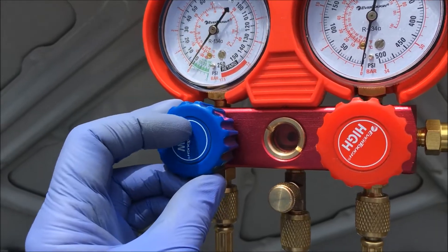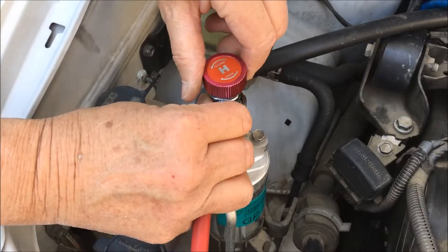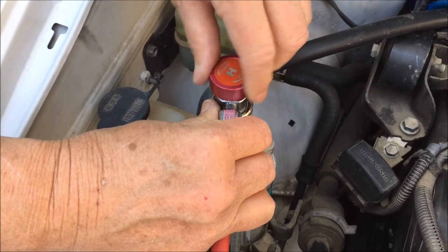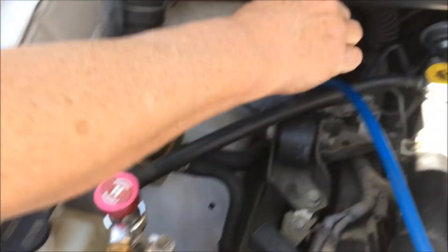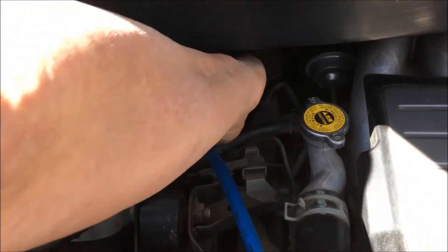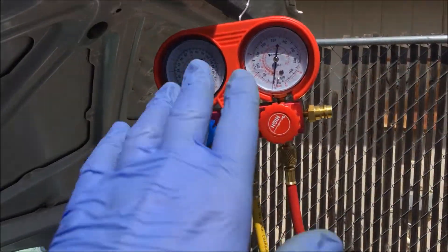Make sure the gauges on the low side and the high side are in the closed position. She's going to open the valves there so it depresses the Schrader valve — fully open on both the high side and the low side. So the valves are open and the gauges are still closed.